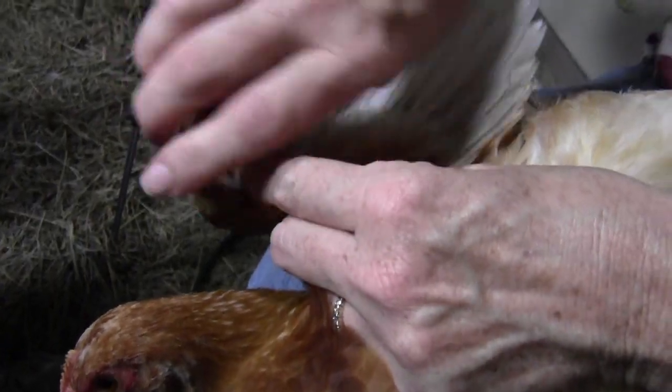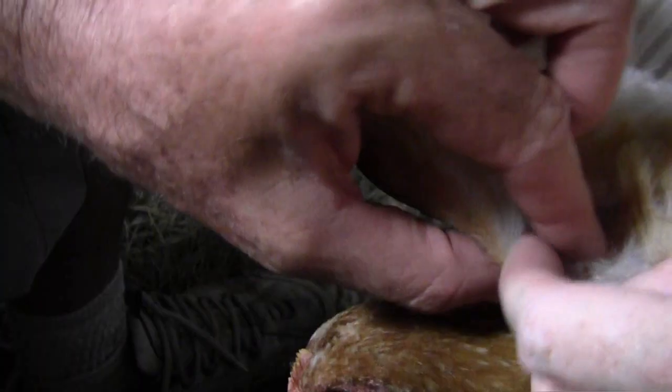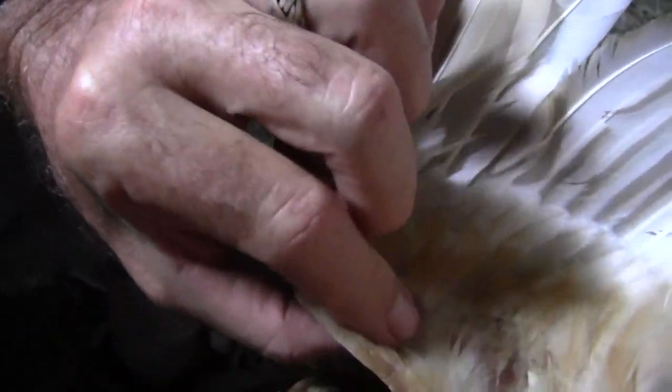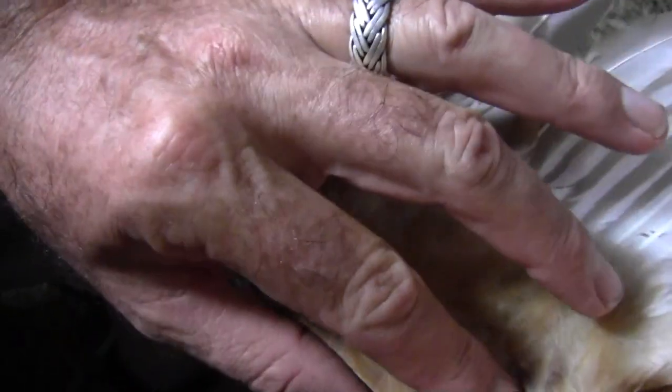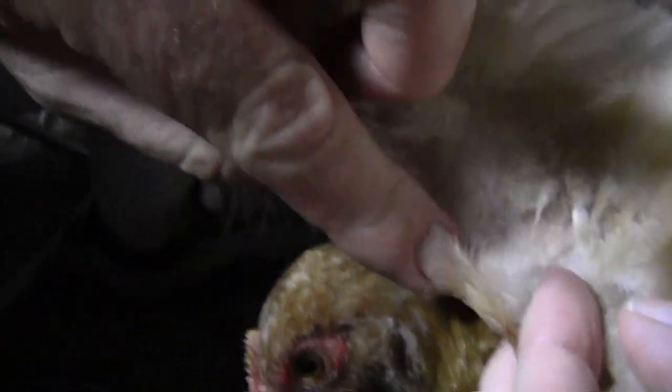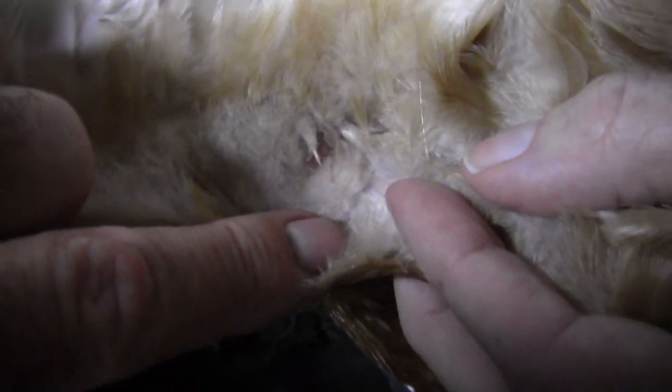We're going to inoculate these healthy young ones before they get it. Turn it on its underside. Now this is the web — this is what's considered the web. There's no bone right here, it's just skin, there's no muscle, but there are blood vessels. So we're going to go ahead and pull some feathers out about the size of a nickel, which they won't like. There's a blood vessel right there, and just to the left of it there's no blood vessel, so we're going to put our little inoculation right there.